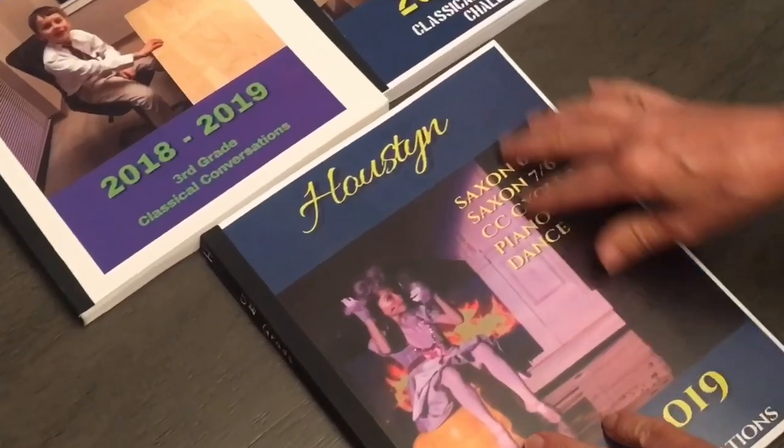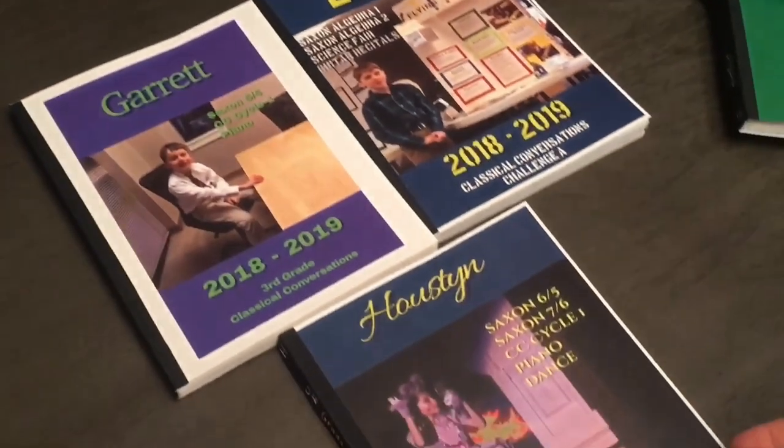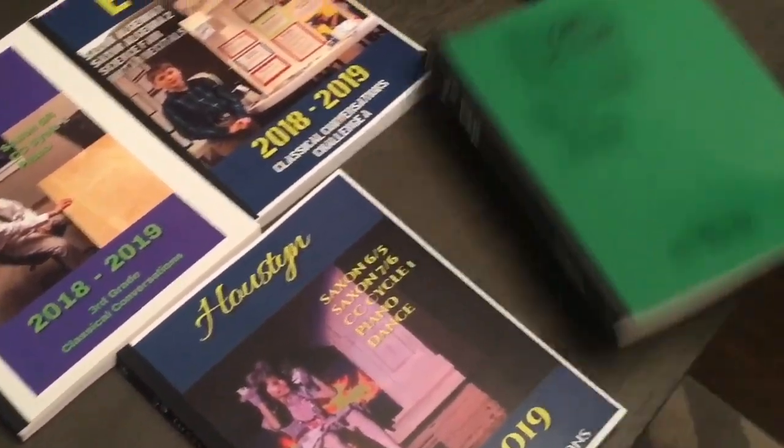I went to a website, postermywall.com, just pulled up some designs, typed in their names, some stuff of what they did, threw up a picture — I think it looks a little better, what do you think?